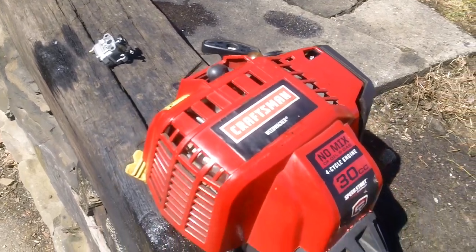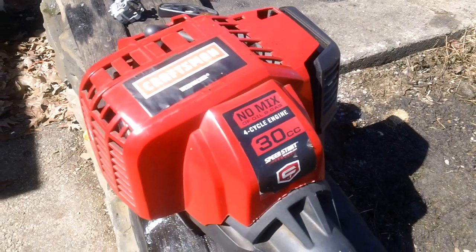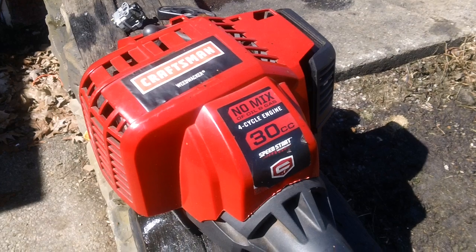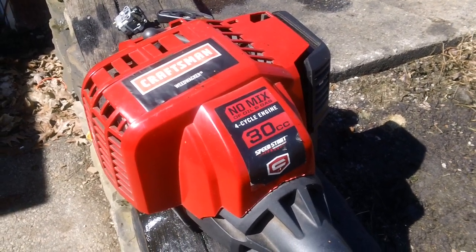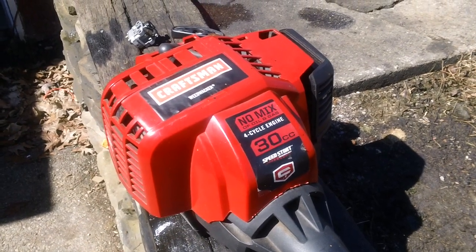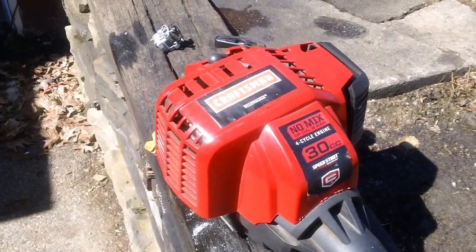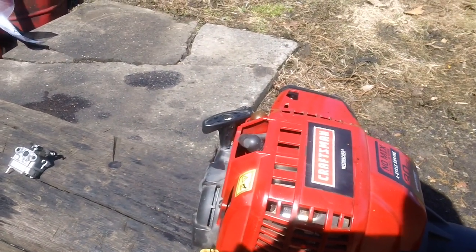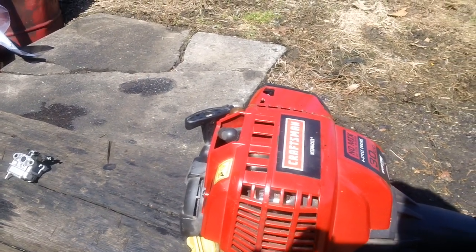This is the Sears Craftsman version right here — the Sears Craftsman no-mix, as they call it. No mix of oil and gas. It's a four-stroke, 30cc with Speed Start technology. What that Speed Start technology is, is a combination of having a compression release on the engine and also having an incredible-style recoil unit, which makes this thing very easy to pull over.